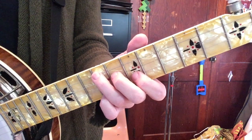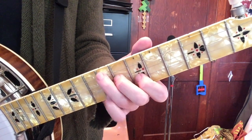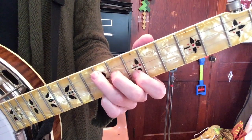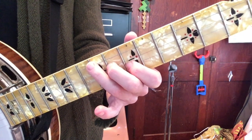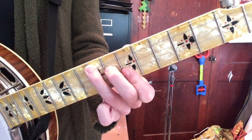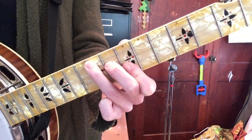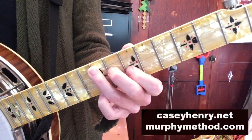For your F-shape chord — I'm making a D chord here at the tenth, eleventh, and twelfth frets — you're going to want to drop the note on the first string by two frets. To do that, take off the little finger and flatten out your index finger so it frets both the first string and the second string. That gives you your seventh chord out of the F-shape.